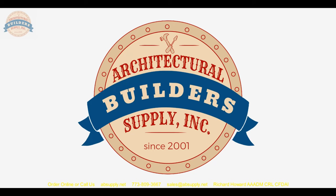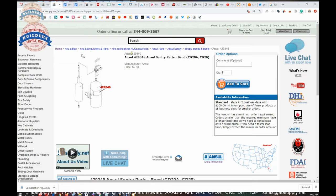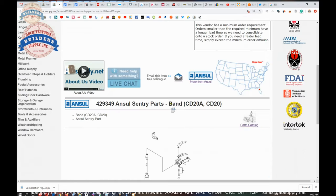Let's switch to the screen view so we can take a closer look at the parts diagram. This is the item we are looking at here — 429349, the band for the CD20A and the CD20.